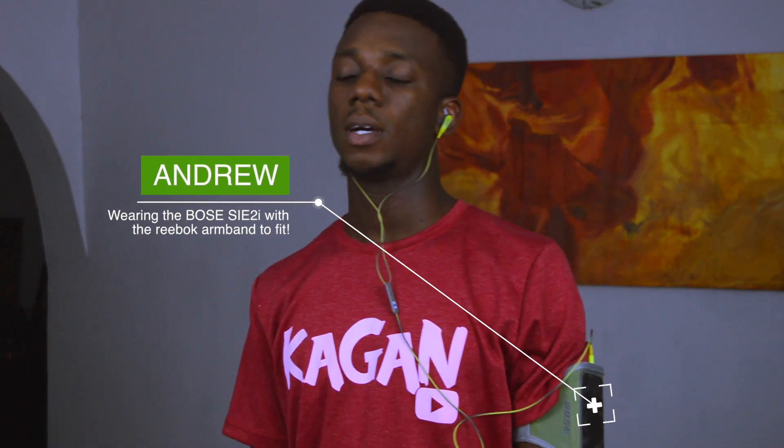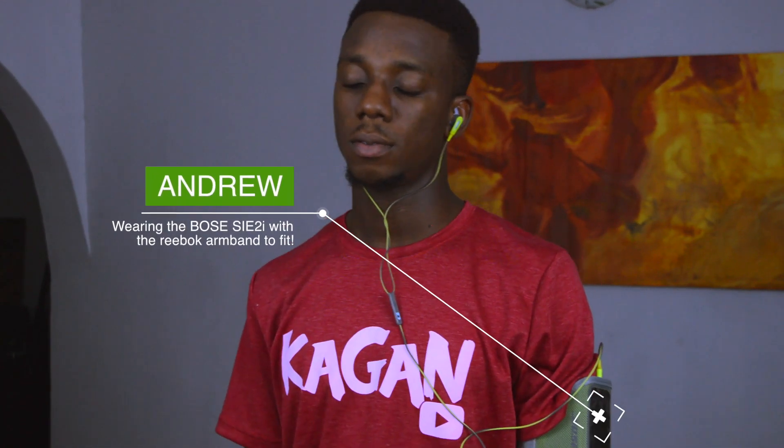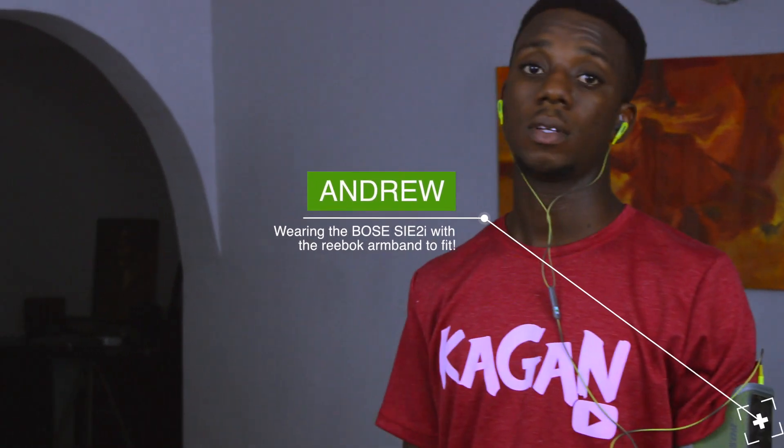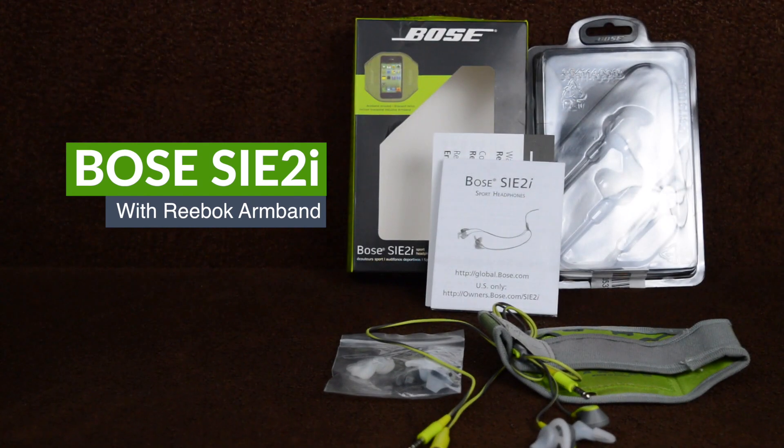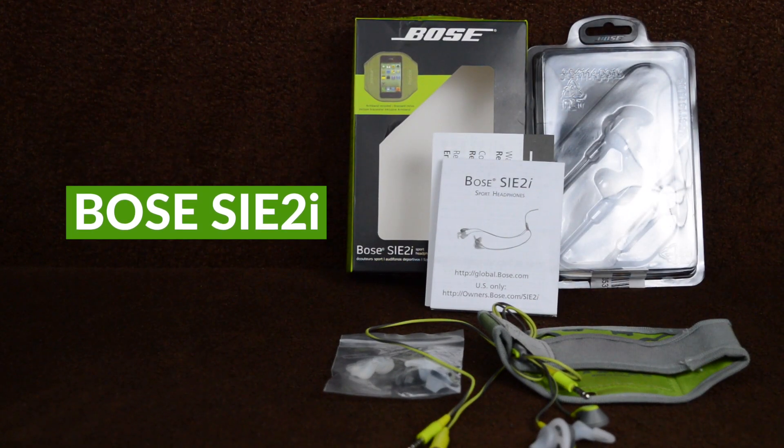So this is Andrew — he's not the product I'm reviewing today. He is however wearing the Bose SIE2i with the Reebok armband. It costs about $80 on Amazon and it's supposed to be great for workouts and exercising. So let's take a quick look at the earphones and see if they're actually worth the money and if they actually do what they're supposed to.